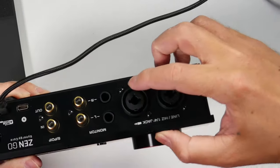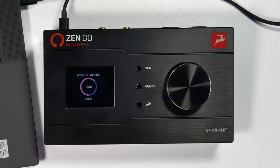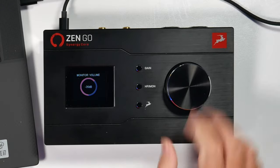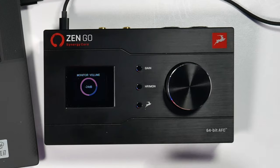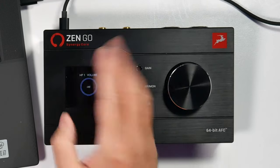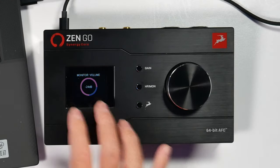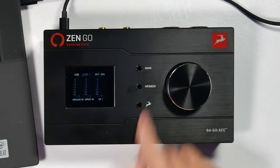These buttons do have secondary functions, which is one of the learning curves with this device. If you push and hold down gain, it gives you the control menu where you can power it off, see clock source, sample rate, monitor trim, line out trim, and screen brightness. If you hold down the HP Mon button, you get the system menu with device info, screensaver settings, style, power source selection, and factory reset. The secondary function of the antelope button is screen brightness.